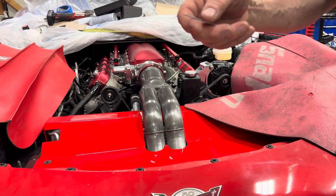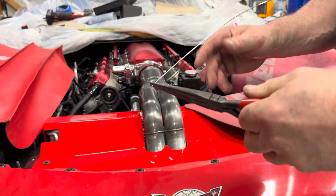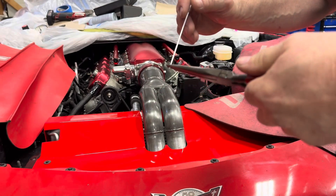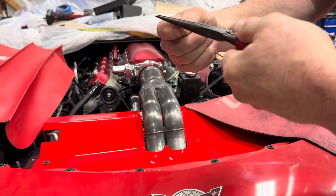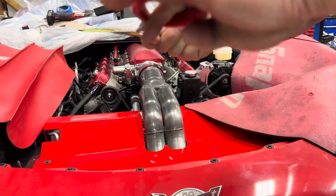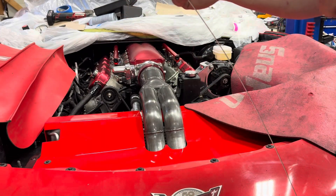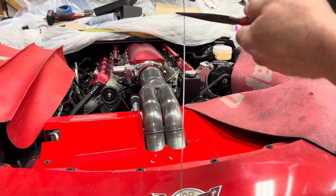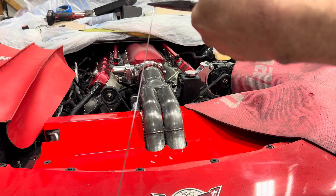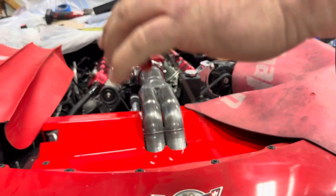I'll use a coat hanger for this — this is aluminum filler rod just as an example. I always want to turn it clockwise facing the engine. I'll take this and make a circle big enough for the bolt to go through on the top bolt, then it'll go down to the next bolt and I'll make another circle, like so.